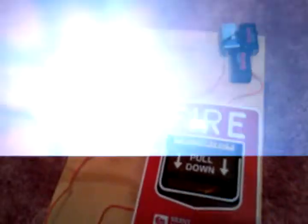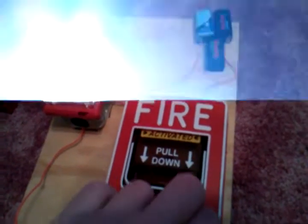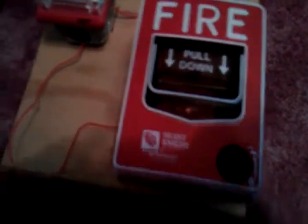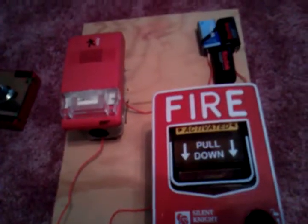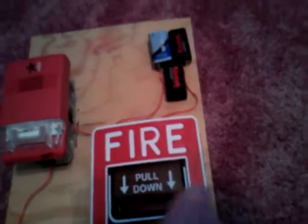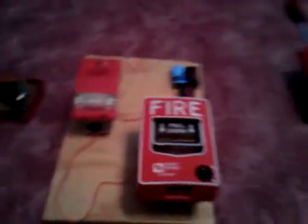Let's go ahead and pull down. Oh gosh, that's loud — that is quite loud! It's a 15 candela model. Code three temporal horn. I'll just pull it one more time.